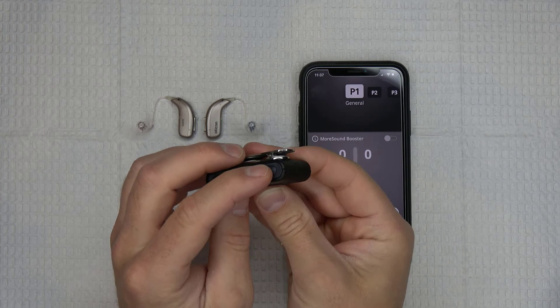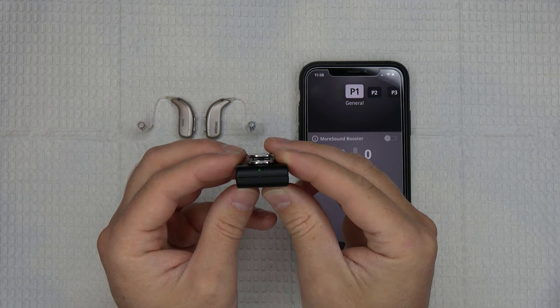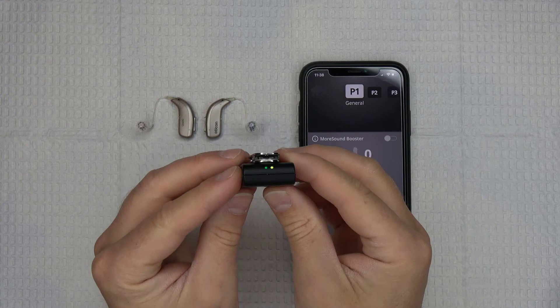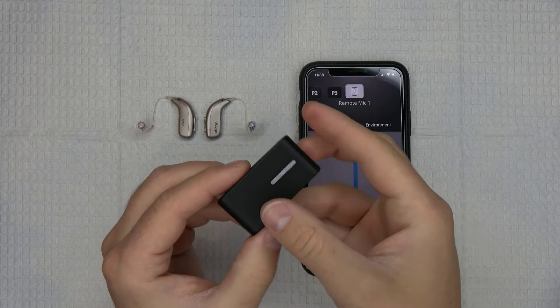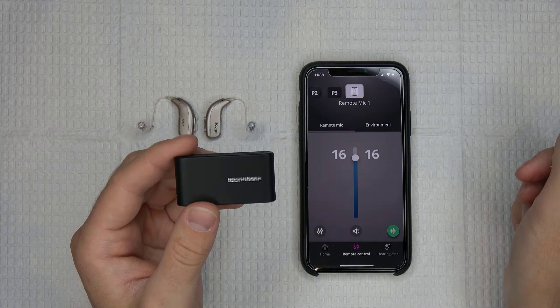To use the remote microphone feature on the Connect Clip, you need to first switch the Connect Clip on, wait until you see that it has established a connection with your hearing aids, and then switch into the remote microphone mode by pressing and holding the multi-button. Hold the button for approximately three seconds and you should see the indicator lights on the Connect Clip turn from green and yellow to a solid magenta color. The Connect Clip is now in remote microphone mode, and it will send audio information picked up from its microphone directly into your ears through your hearing aids.